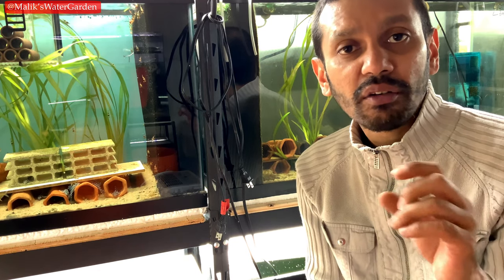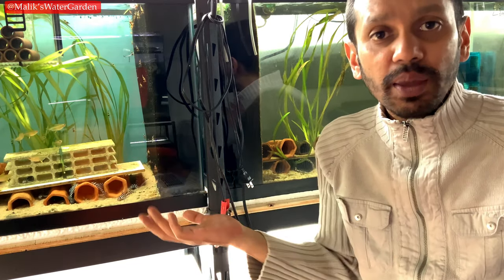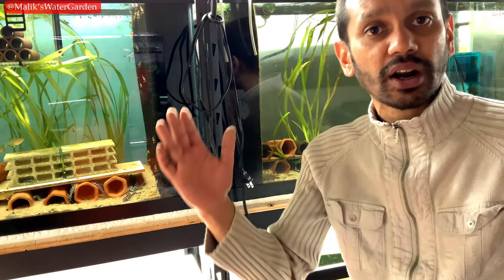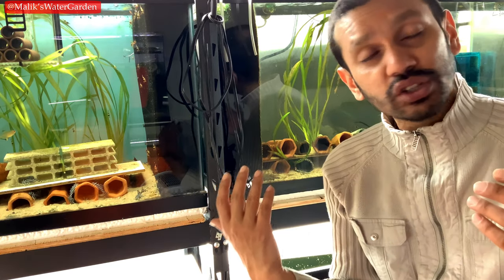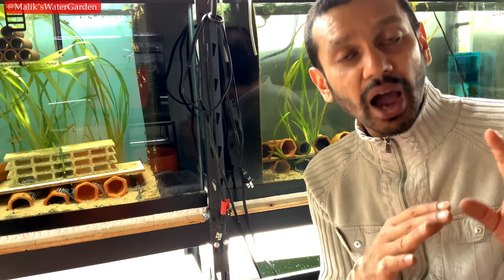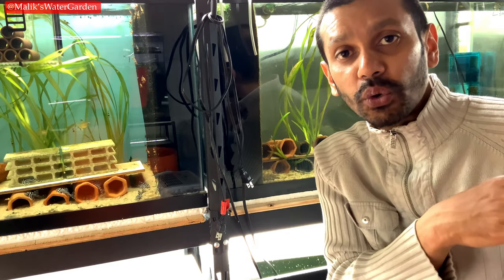L280s can breed at two inches. You can keep a group of ten in a twenty-gallon tank, or a breeding group of eight in a ten-gallon tank. Keeping a group of L280s is equally rewarding as keeping a group of Pseudocanthicus. The only difference is that to keep Pseudocanthicus, you would need a six-foot by two-foot by two-foot tank minimum — and even that might not be big enough because Pseudocanthicus get quite large and are very territorial, especially during spawning season.